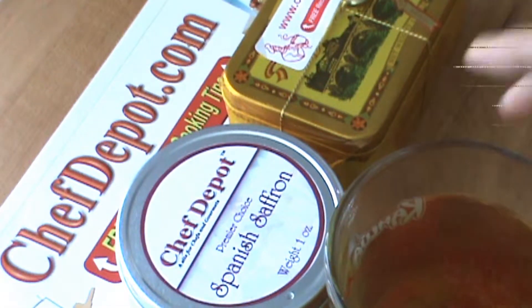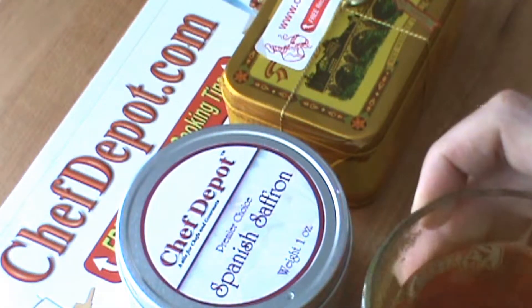I'm actually going to pick it up and get it right in front of the camera here. Look at all that color that's coming off that saffron — kind of floats. Some of it settles down to the bottom. Massive yellow coloring.